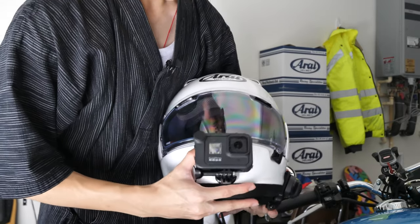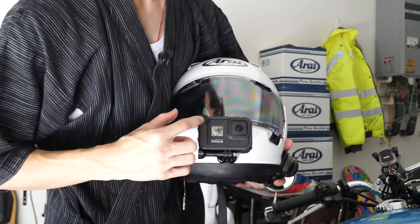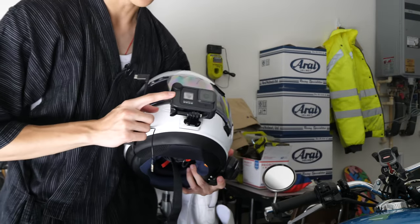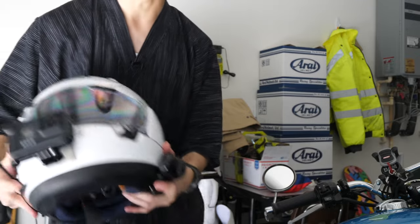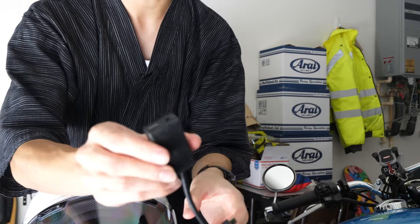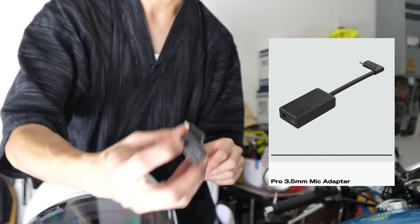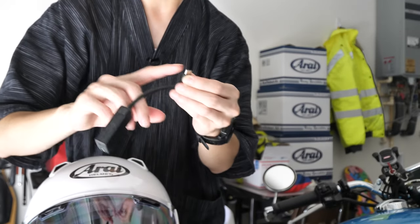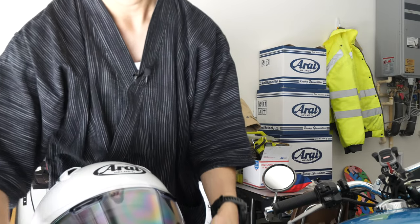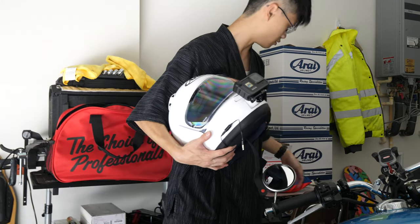For those of you who have a GoPro, this isn't just a regular GoPro — this is a GoPro Hero 8 with a media mod. I just bought this media mod yesterday because I was using this dongle from GoPro, the USB Type-C and 3.5 millimeter microphone jack dongle. I had to tape it onto the side of the helmet and remove it whenever I needed it for other purposes, so that wasn't doable. That's why I bought the media mod.